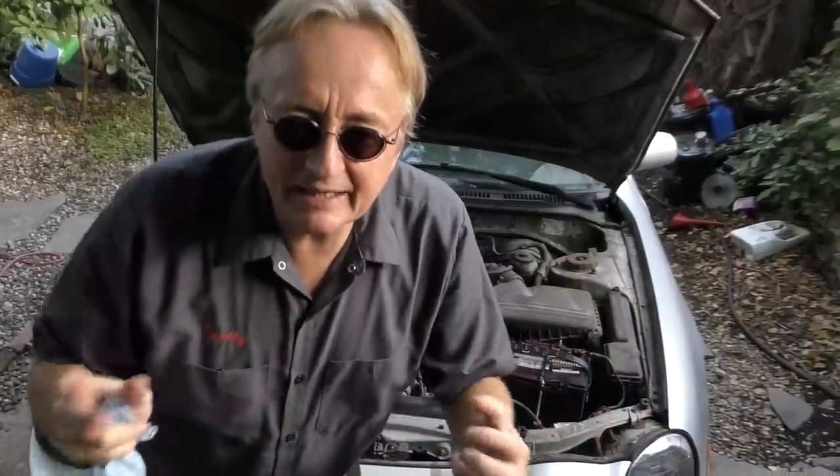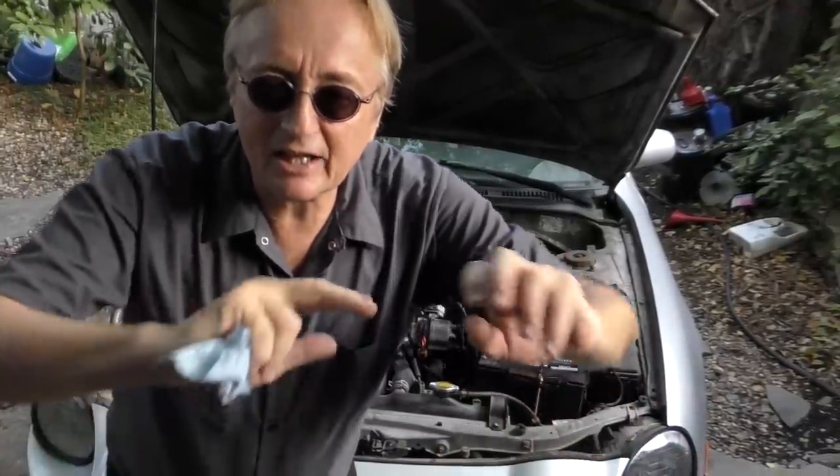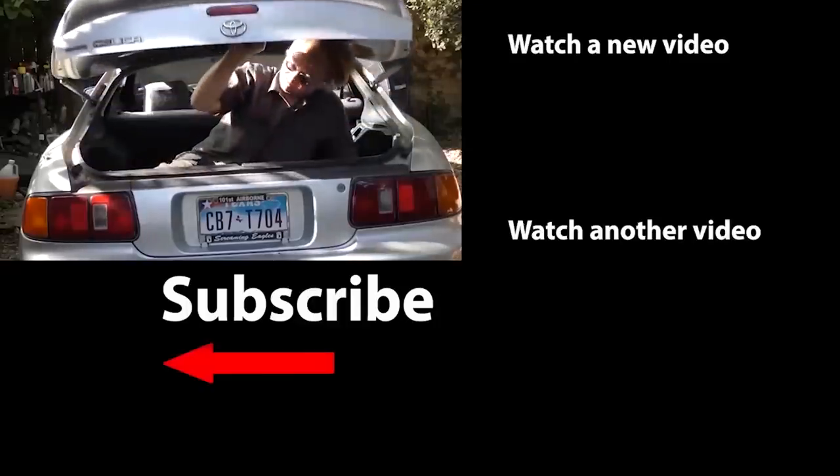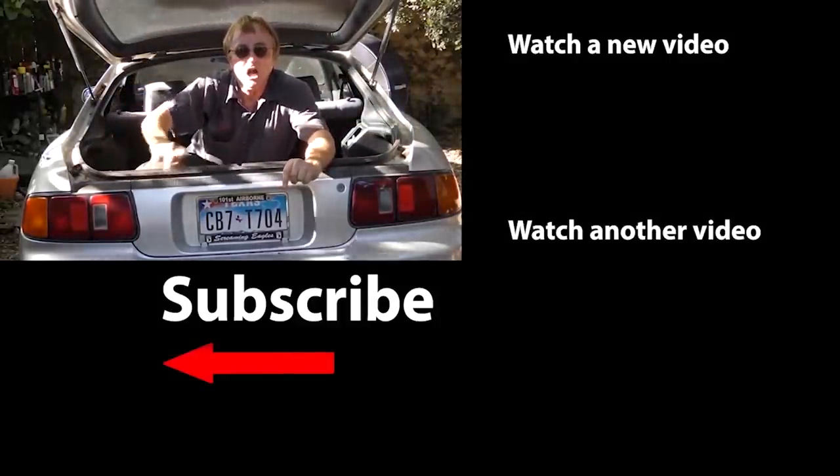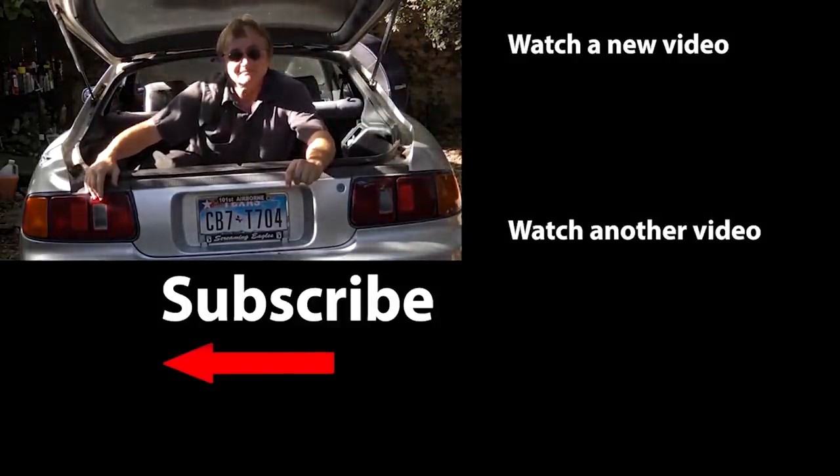So now you know some basic maintenance items you can do to make your cars last as long as possible. You can have a car like mine that's 26 years old and still runs like a top. If you never want to miss another one of my new car repair videos, remember to ring that bell!